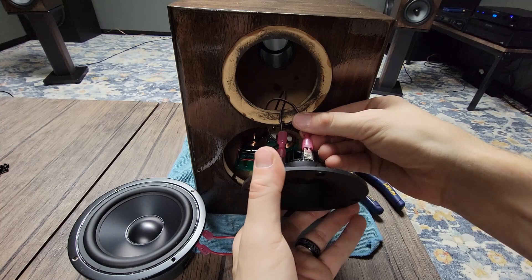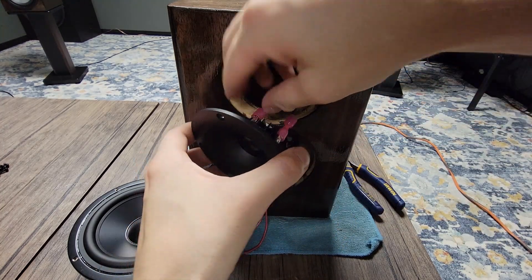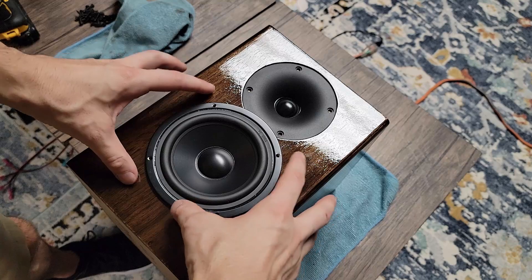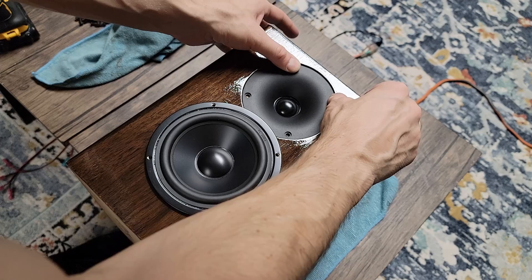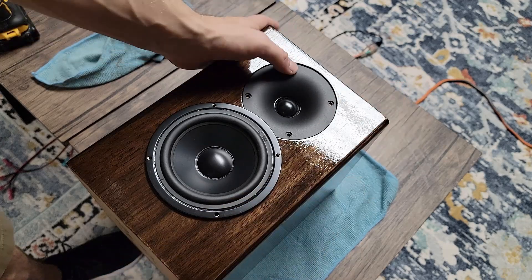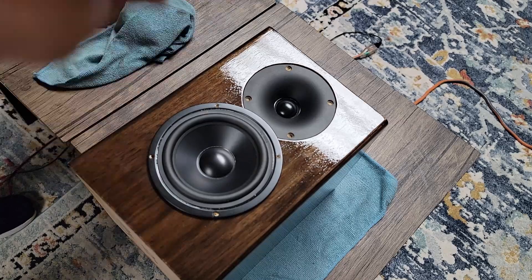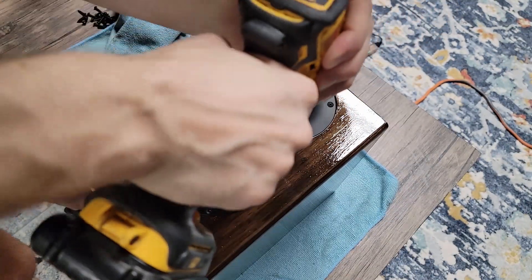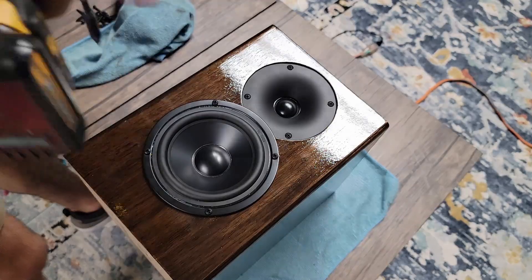Going around to the front, we're going to go ahead and connect our drivers — starting with our tweeter. Make sure we've got some really snug connections. Then we're going to drop them into place and get them lined up before we make our next pilot holes. We want to make sure everything looks nice and aligned. We're going to make some pilot holes very carefully, and I'm going to use the torque of the drill by hand for that last little bit. We don't want to overdo this — this MDF can be really soft and easy to strip out, so just going by hand makes things a lot safer.